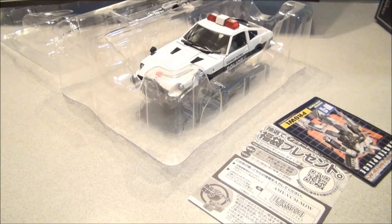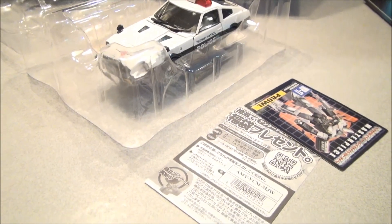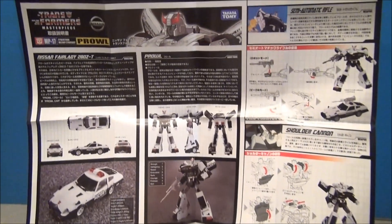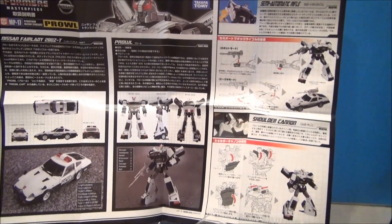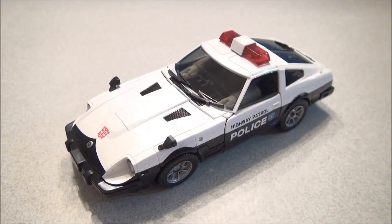Let's show off Masterpiece packaging. He comes in a little double bubble. He comes with a gun — you can see the vehicle in there. He's got his little bio card with the tech specs, and full color instructions with more bio stuff and cartoon artwork. Very fun. Love having the Masterpieces; you've gotta get one if you haven't.